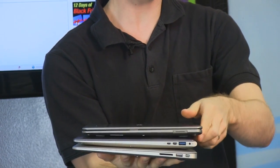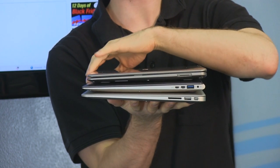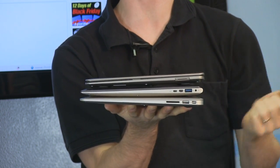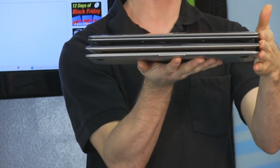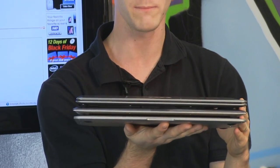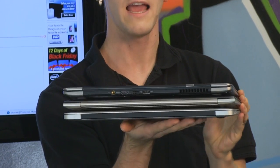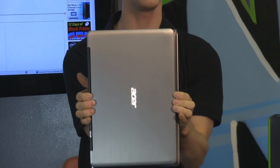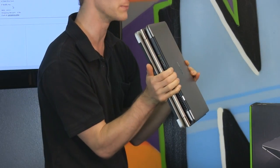The S3 from Acer is actually smaller in one dimension — it's not quite as wide, but it is thicker, so it doesn't quite have that envelope-thin marketing point that the original MacBook Air introduced. They're all approximately the same length, but the edge goes to the S3 in terms of length. These are all 13.3-inch screens. You can see the difference in width with the MacBook Air at the back, the ZenBook in the middle, and the S3 — an ultrabook sandwich.